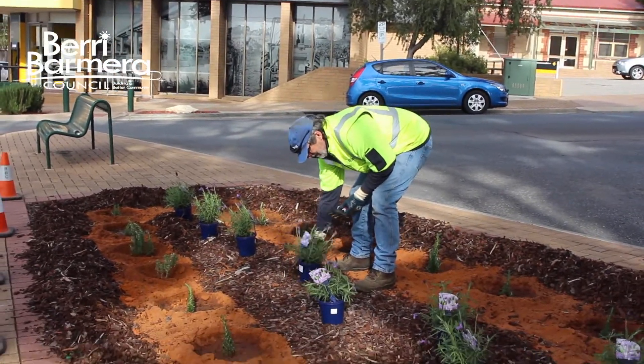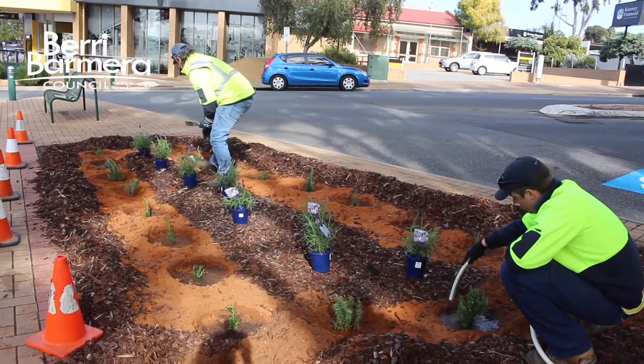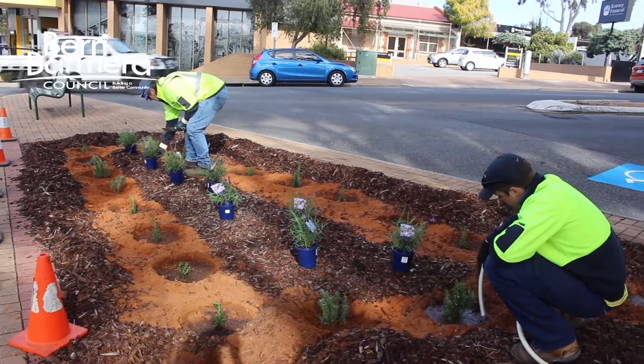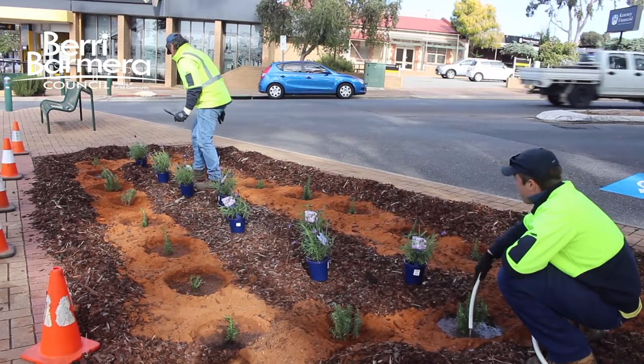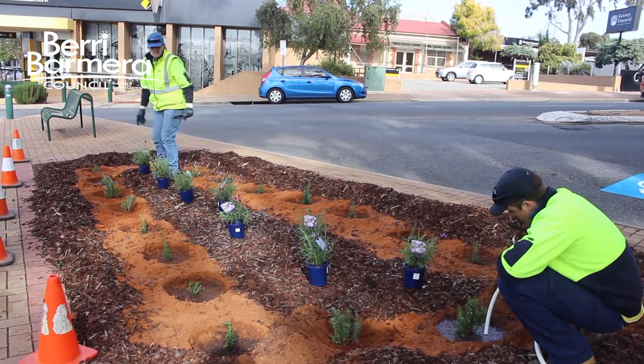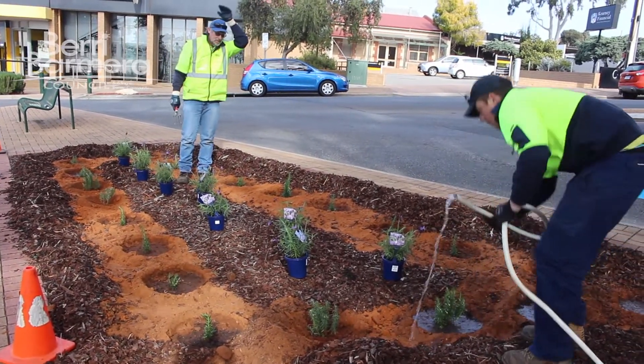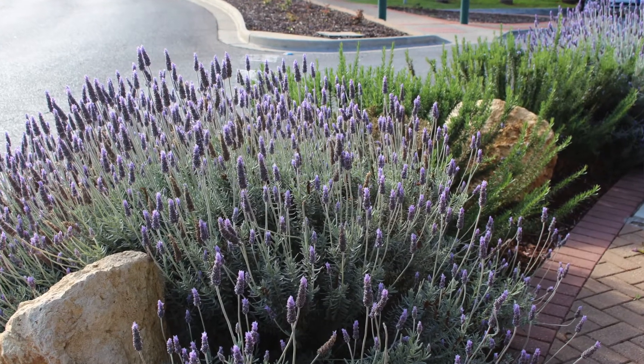So we're introducing this type of gardening where the rosemary will act as a border and the lavender will be in the centre — a planter box sort of style, but natural with no metal or timber. I've only gone this way because on the corners you can see that they're going very well.